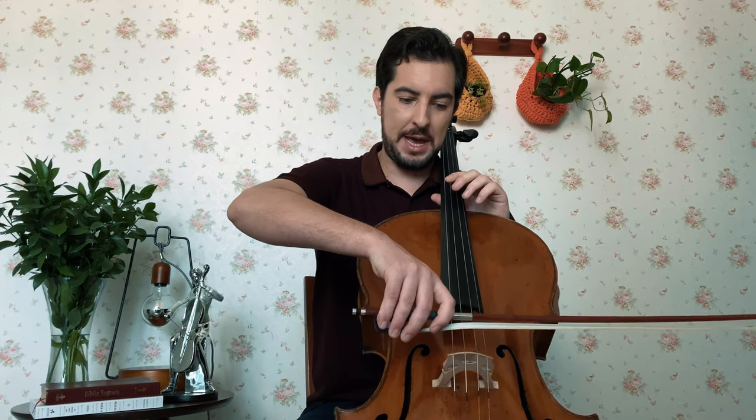This is something very essential — the right arm — because when you produce sound on the cello this is the most important aspect of the instrument: the sound. Many of us, including me in my early ages, wanted to produce sounds with the hand only, with just a hand. That's wrong.